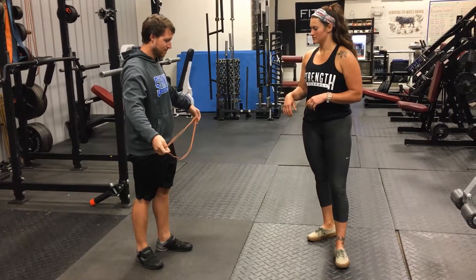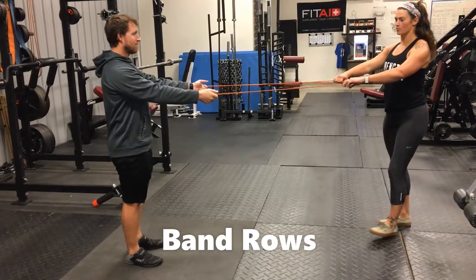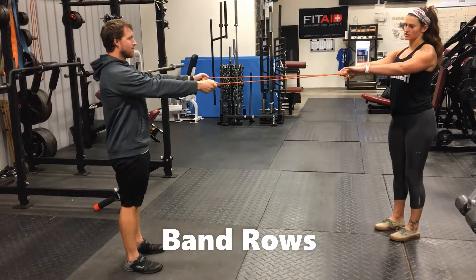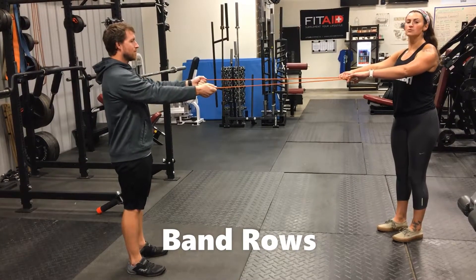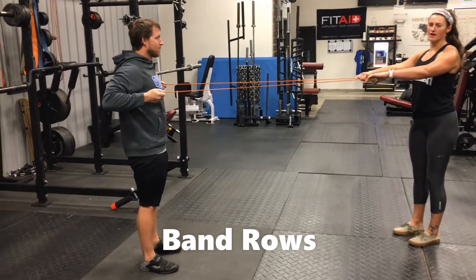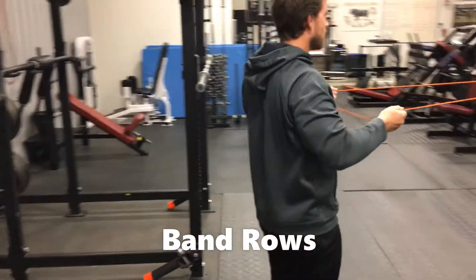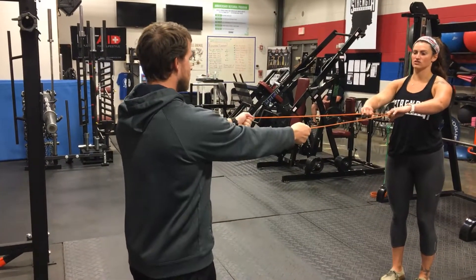The second one, we're going to do band rows. This one you're going to need a partner. Your partner's going to pull the band really tall, really hard, good and tight. Evan, as you're doing the exercise, is going to pull the band right to his chest and squeeze his shoulders in the back. Think: I'm going to pinch my elbows together in the back. This one's really important for posture. It makes your back feel really good, and if your back ever hurts, this is a great one to do.